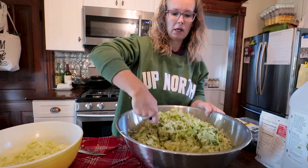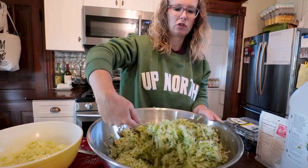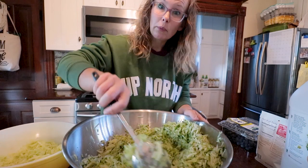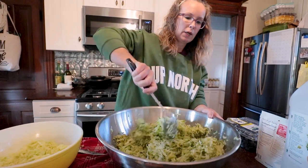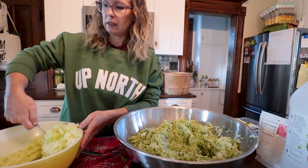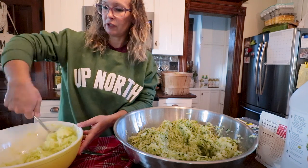I just got done grating it. I sprinkled it with a little salt just to draw the extra moisture, gave it a good stir, and we're going to drain it for about 30 minutes. Then I'll come back and get going on the first recipe.